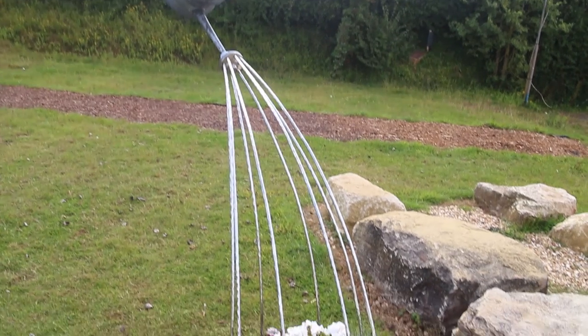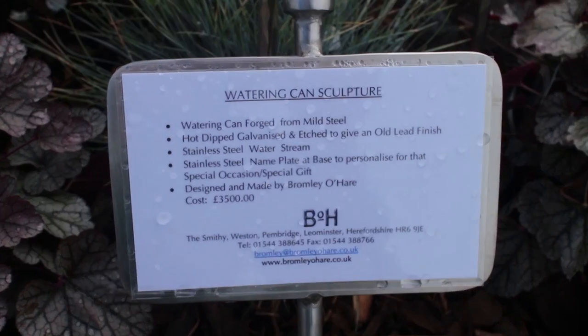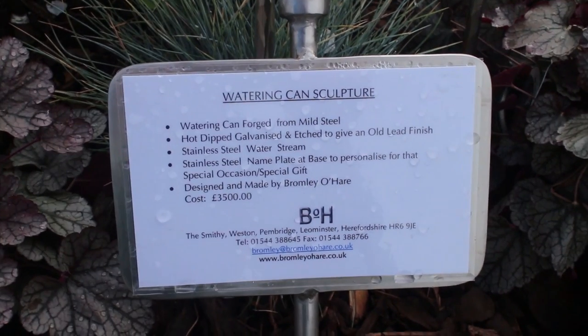Just outside the exhibition marquee there was this rather fun watering can watering a little lot of plants.